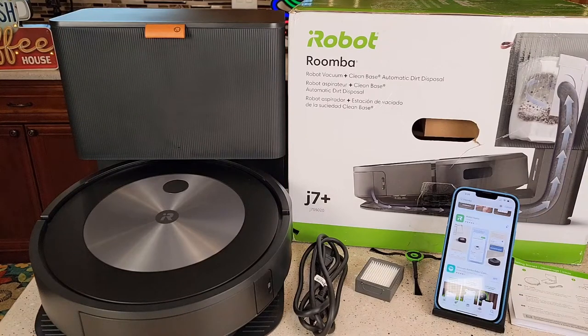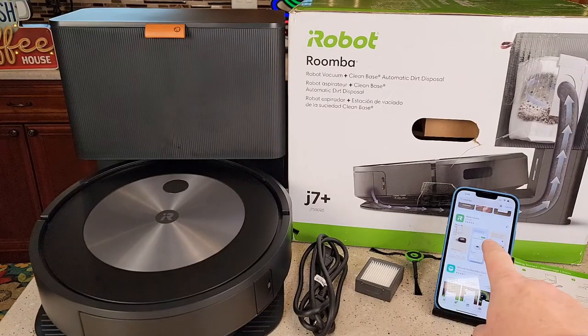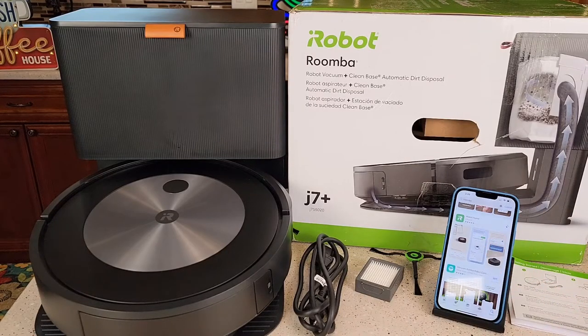Hello everyone, this is Just A Dad. Today I'm going to show you how to set up for the first time and do an unboxing on this iRobot Roomba. I've taken everything out of the box. First I'm going to show you how to put it all together. We're going to download the iRobot home app on my iPhone, then we're going to set it up and connect it to the Wi-Fi.